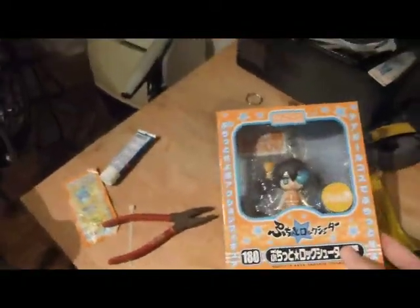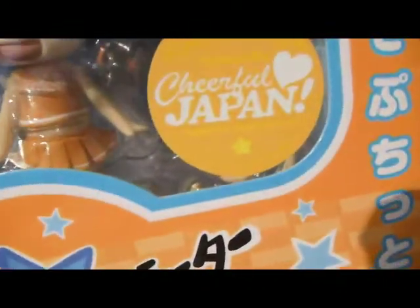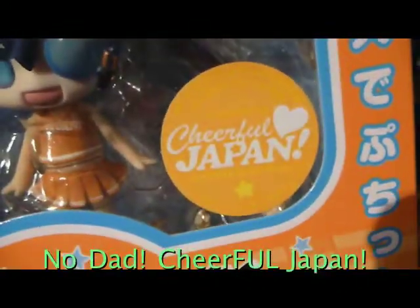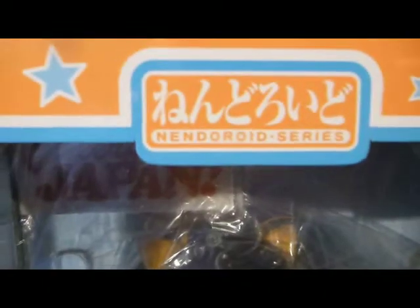And there it is. It seems to be undamaged. It says 'Cheerland, Japan' with an exclamation point and a love sign. It also says on the box: Nendoroid. I'm not sure what that is — Nendoroid series. It's got a cute picture on top.